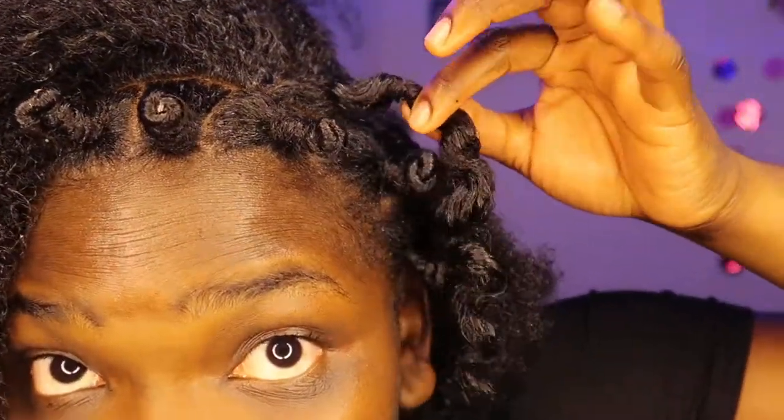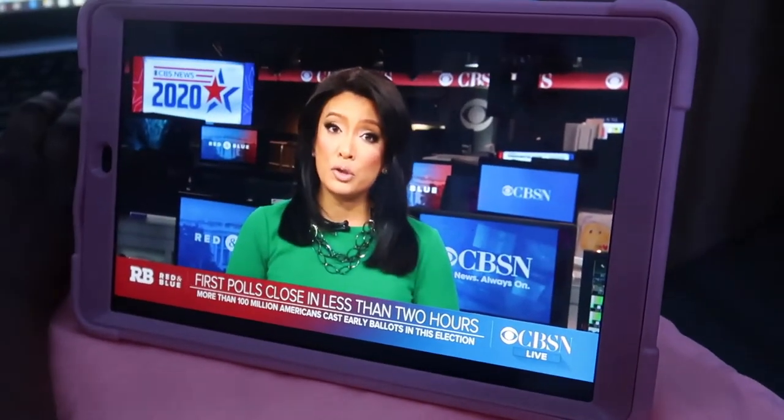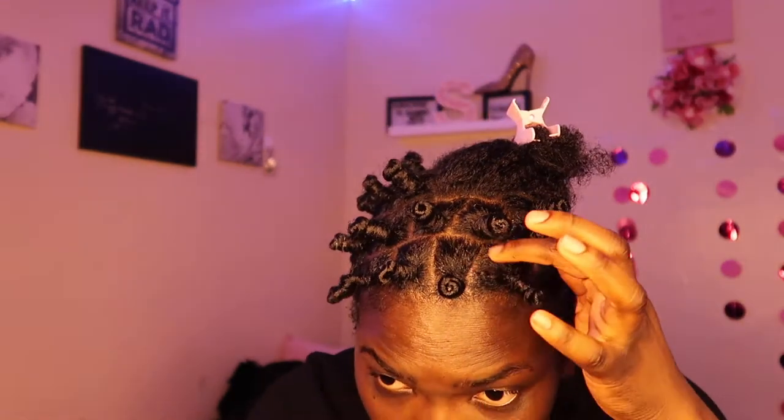Guys, I gotta show you this. I'm gonna come back when I'm halfway done. Okay so I'm halfway done with my hair with the bantu knots. I'm so sorry guys that you couldn't see me achieve the Pinterest hairstyle. This is how it's looking — yeah, yeah, yeah. We're just gonna finish off this side and then I'm gonna end this part of the video and I'll see you guys tomorrow.